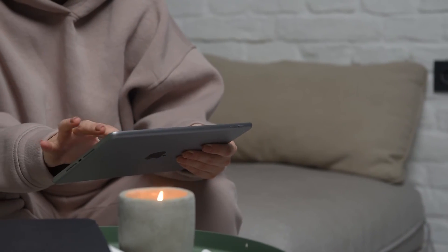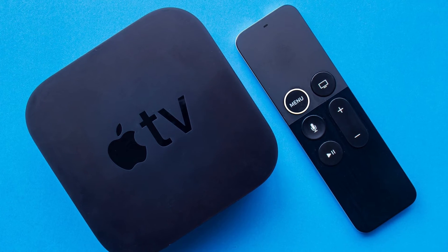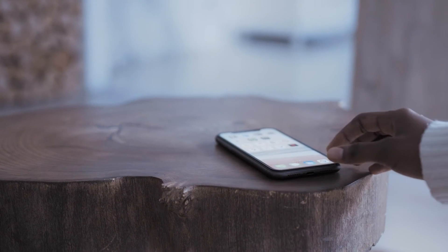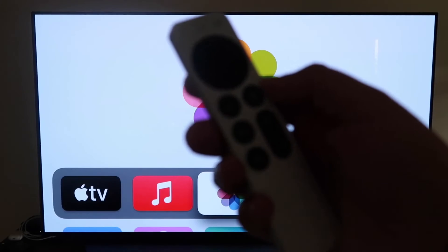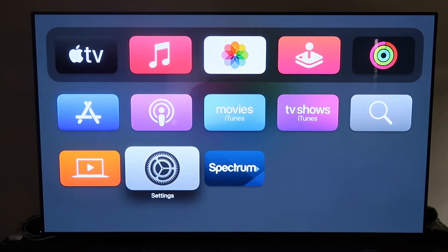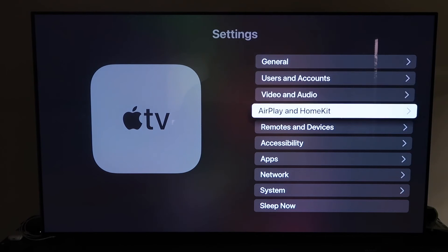The last way to mirror your iPhone or iPad is using an Apple TV 4K — probably the easiest of the three, but also the most costly. I'll demonstrate with my iPhone, but it works the same with an iPad. Make sure your Apple TV 4K is fully set up, with all installation steps completed and connected to your iCloud account. Grab the remote control and go to Settings, then click on that.